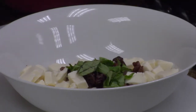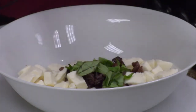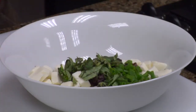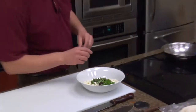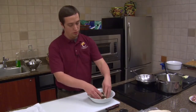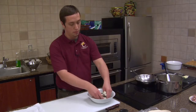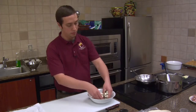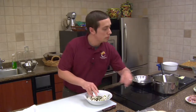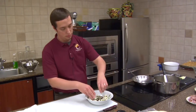Your asparagus and your ham are gonna come last. We have our chives, we have our basil, we have our oregano, we have our fresh mozzarella, and we have our olives. We're just gonna mix that up, and add our oil.